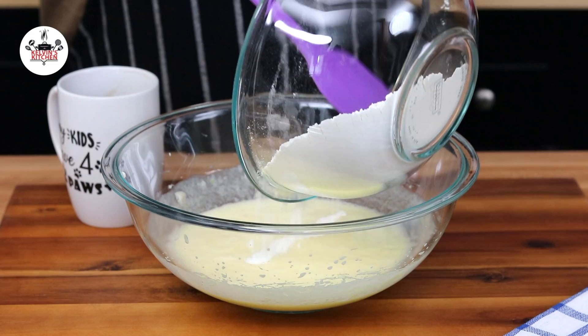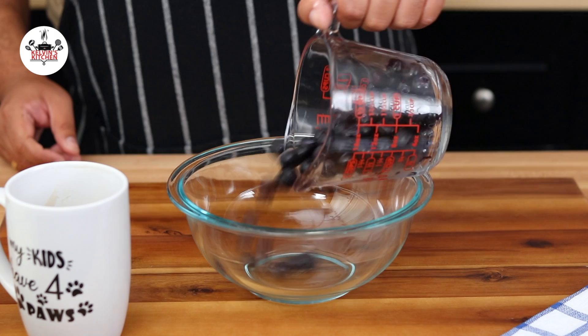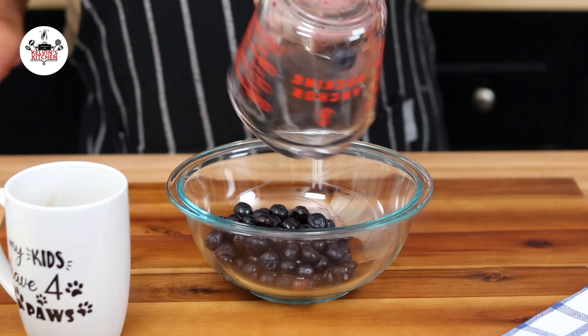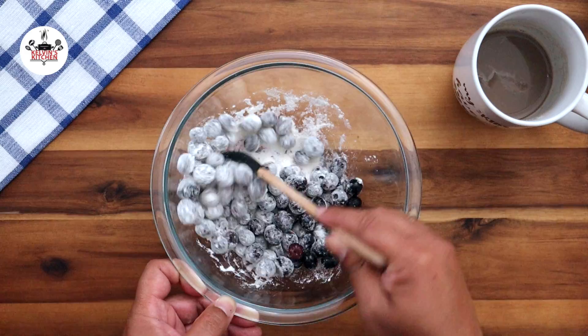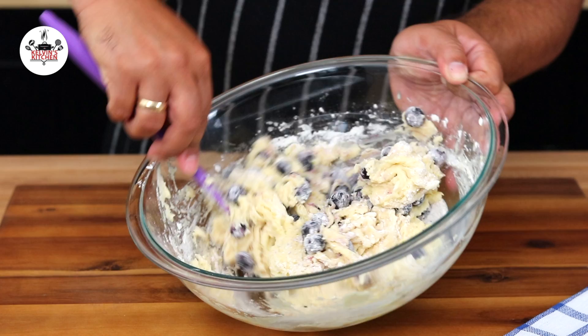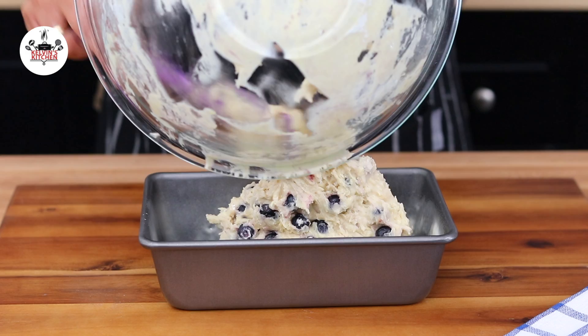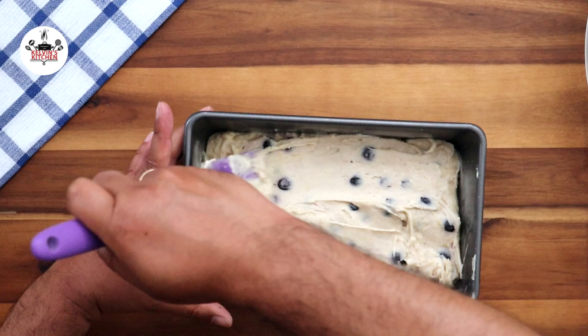Combine the wet and dry ingredients. Using a spatula, fold just until combined. In a small mixing bowl, add one and one-fourth cups of frozen blueberries. Coat the blueberries with the flour mixture that we reserved. Then transfer the blueberries to the batter and fold just until combined. Spray a loaf pan with non-stick cooking spray, then transfer the batter into the prepared pan. Using a spatula, spread out the batter as evenly as you can.